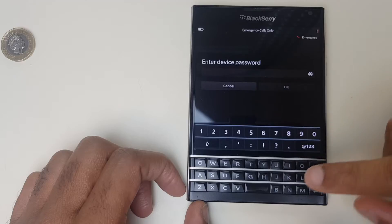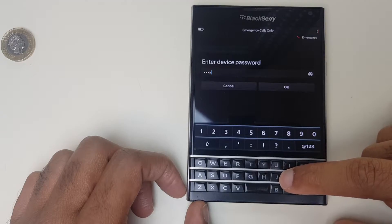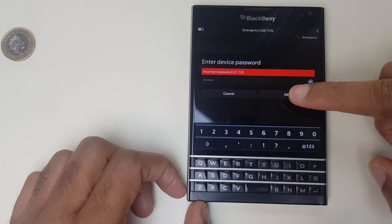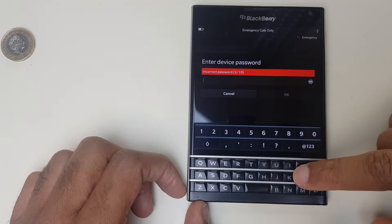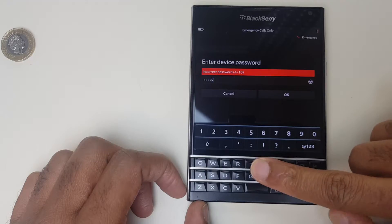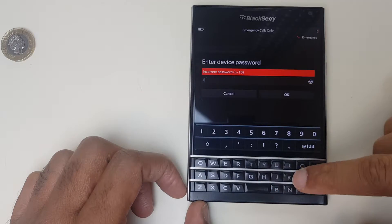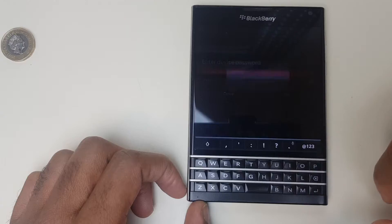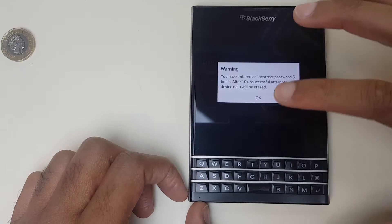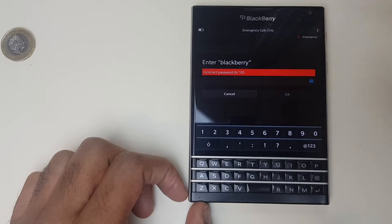What we need to do is enter the password incorrectly a certain number of times. You can see it's up to three out of ten, four out of ten — so it doesn't matter what I actually tap here, just keep tapping in the wrong password. Warning: you have entered an incorrect password five times. After ten unsuccessful attempts, your device data will be erased.